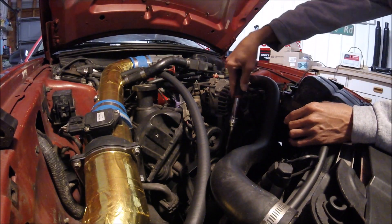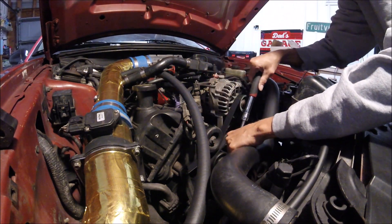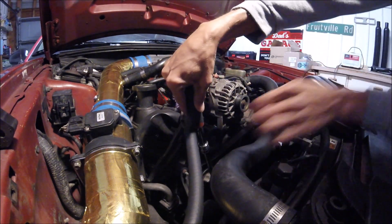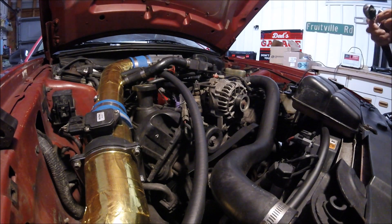Go ahead and loosen the tension on the belt and just pop that right off — leave it sit right there. Now I'm going to go ahead and start loosening everything.